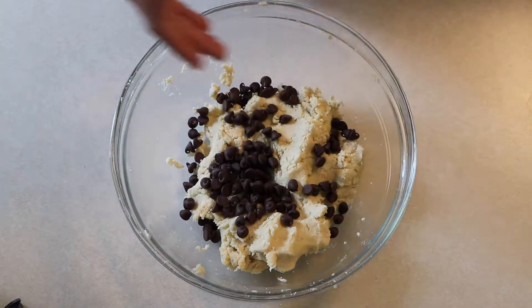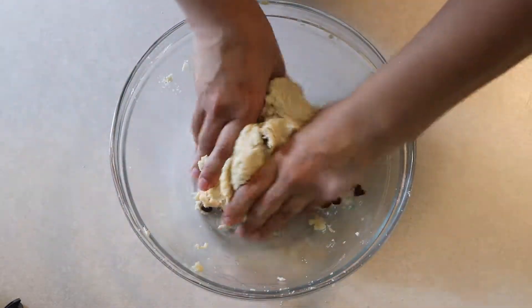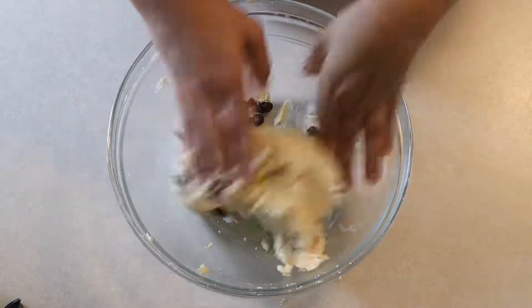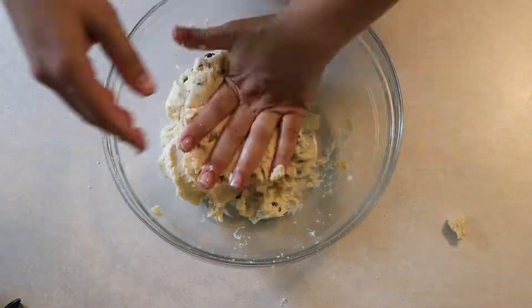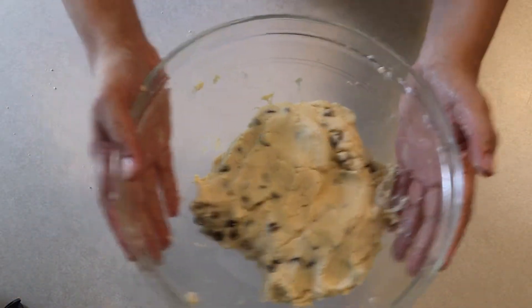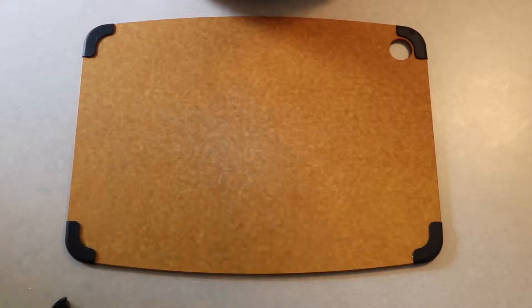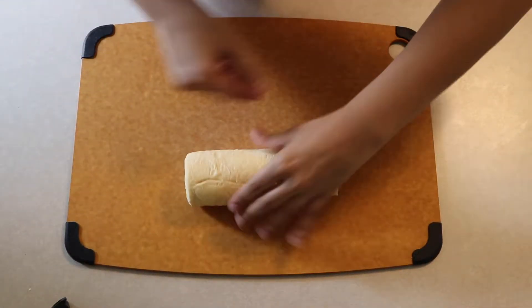Then I'm going to add one cup of chocolate chips — I used milk chocolate, or actually semi-sweet — and just fold those in. This is a really good shortbread recipe I've had for so long. Fun fact: I actually won a Girl Scout baking award with this shortbread cookie recipe. After that, let it chill in the fridge for a little bit.